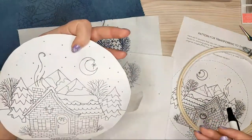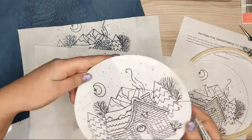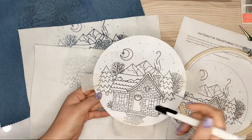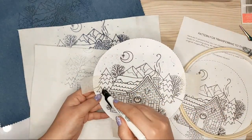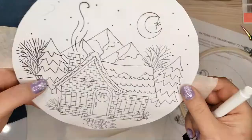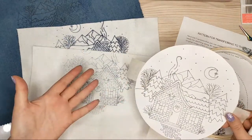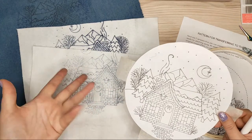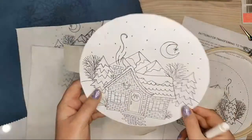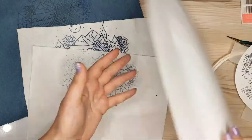You need to remember that you'll get a flipped image as a result. If you print the design, draw on top of the lines, and then place it face-down onto the fabric and iron it, you will have a flipped side.